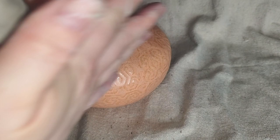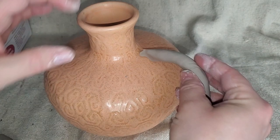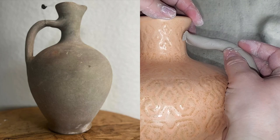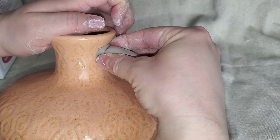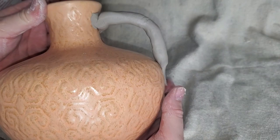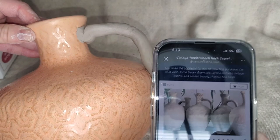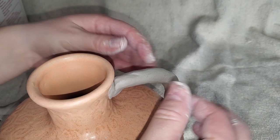I probably got way too much clay — I could even make two handles. From the inspiration photo, the handle starts in the middle of the neck, so around this area is where I'll start it. Then it kind of comes out almost straight and then back down into the side of the base — about right in there. As you can see it's very similar to the photo. Now I'll make sure this is straight and secured to the vase, using a little water to get it smoother.